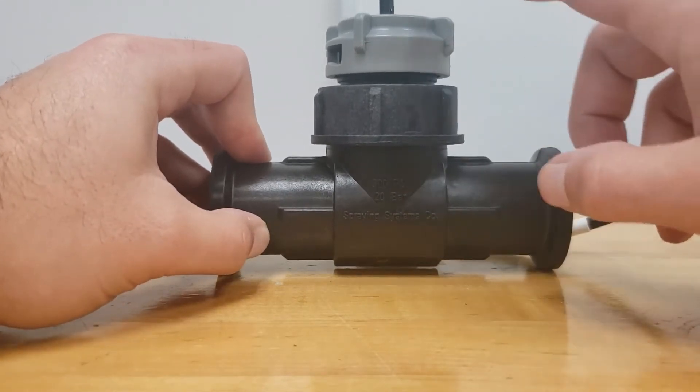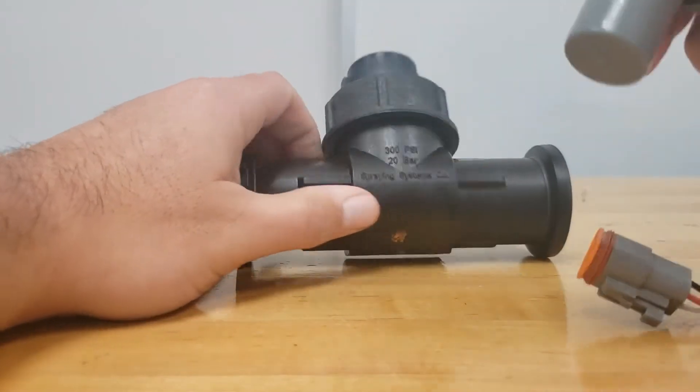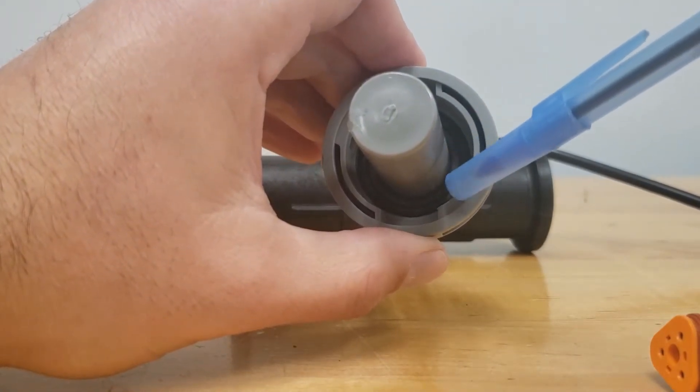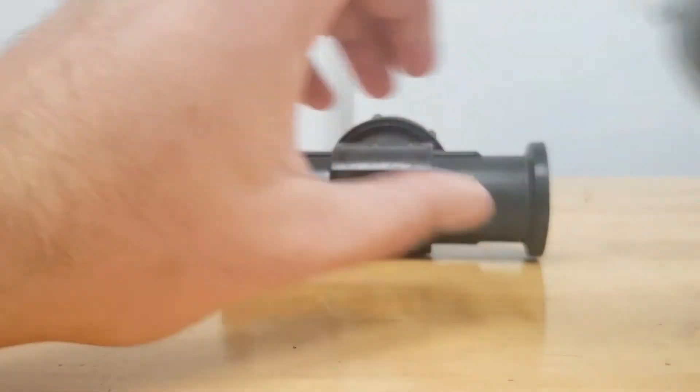The first step is to remove the sensor. Now if you look inside the sensor, there is a gasket. We just want to make sure that it is still in place and hasn't shifted. We'll set that to the side for now.